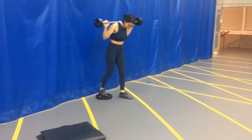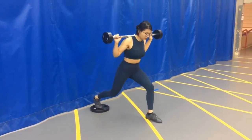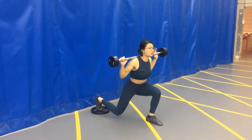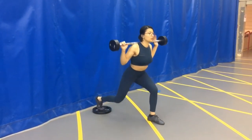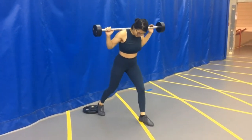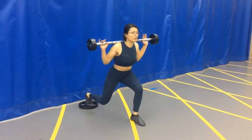Moving right along to barbell lunges: you can either take a wider stance or a smaller stance, whichever you'd like. The real key to this is that you push yourself all the way up through your front leg only, so your back leg is just there to support you. Make sure you mix it up between left and right.